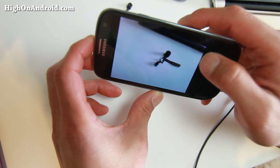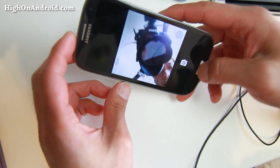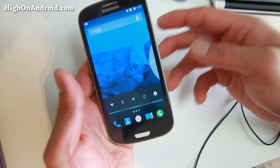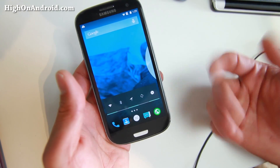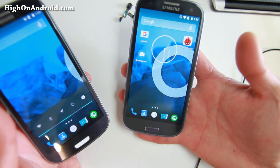The front camera works just fine too. For the GTI 9300, it's pretty much stable. For everyone else, you might have to wait a little bit longer for a stable version.